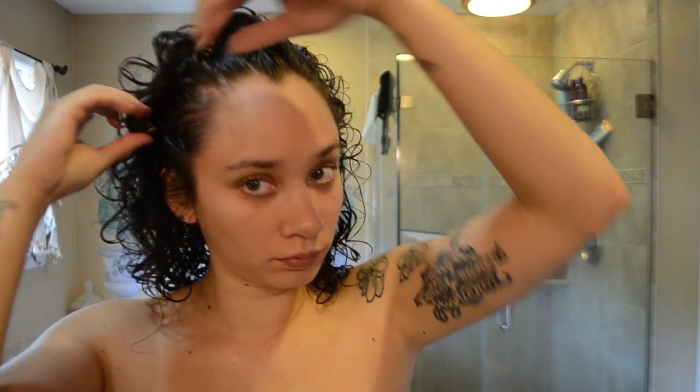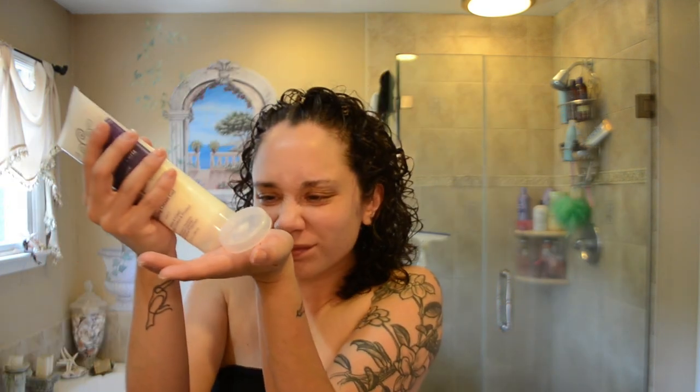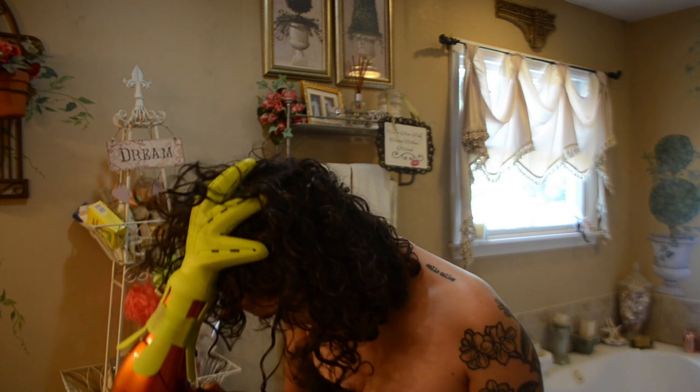I take hair clips and throw them on the roots to give natural volume, then add a little more product for protection — rub it together and scrunch it in, because it smells really good. Now that my hair is a bit air dried and my makeup is on, it's time for the magic — hair clips out and diffuser on.